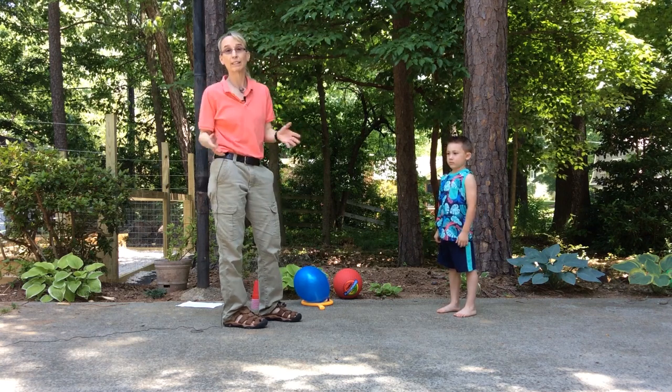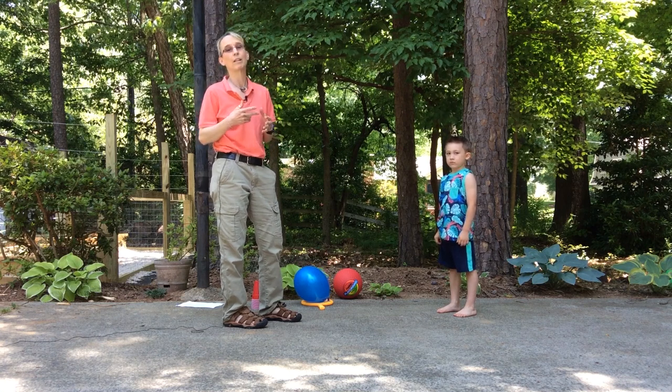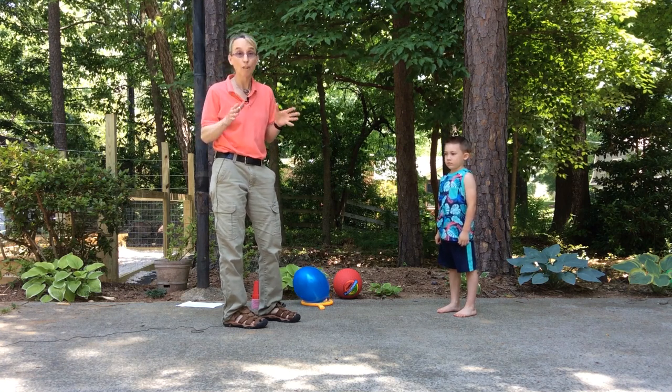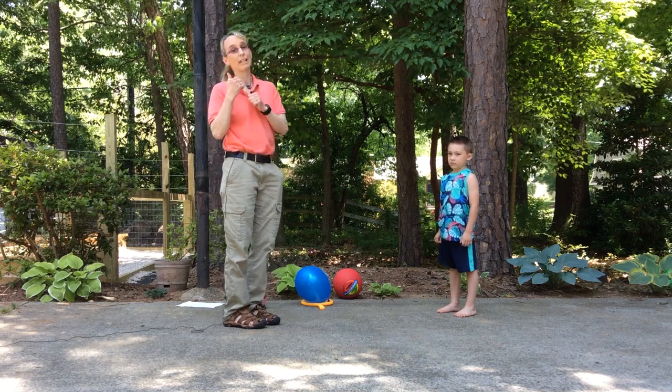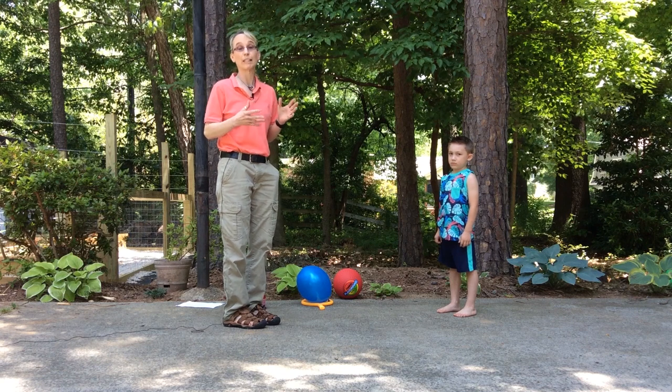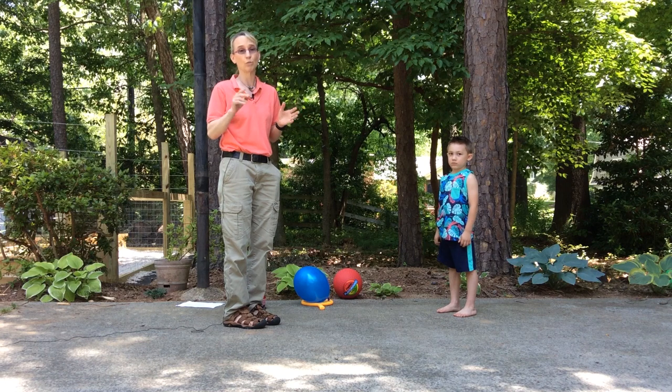One of the things I do to work on standing balance is I think about having them do something while they're standing. All of these activities you can do with your client with them standing on two feet, or standing on one foot. Just for the entertainment value of it all, we're going to do it on one foot, but you could do all these activities standing on two feet.